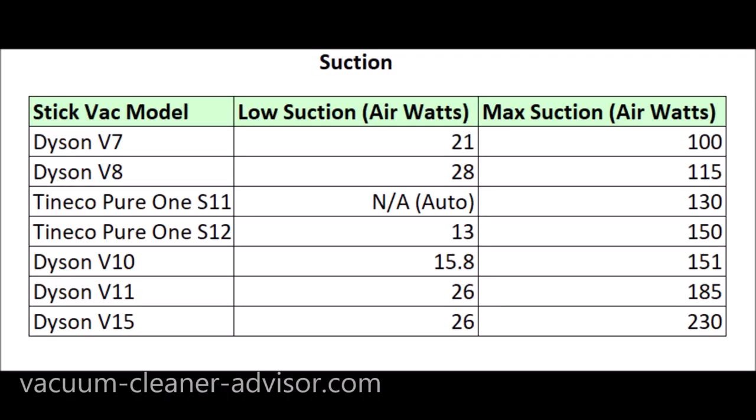To give an idea of where the S11's suction stands, a comparison table includes the Tineco Pure One S12 and several Dyson cordless vacuums. In max suction, the Pure One S11 delivers 130 air watts, placing it between the Dyson V8 at 115 and the Tineco Pure One S12 at 150. The Dyson V11 at 185 and V15 at 230 air watts are higher, but those are heavier and substantially more expensive vacuums.